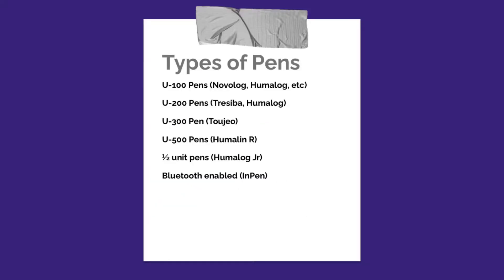So there are lots of different types of pens. I honestly cannot think of an insulin that does not also come in pen form. Most of the mainstream insulins will come in pen form, and they come in different concentrations. The U100 pens are pens like Novolog, Humalog, and Lantus. U100 means that there is 100 units per milliliter, so each pen has 3 mL in it, which means you will have 300 units per pen. So they do last you a while.